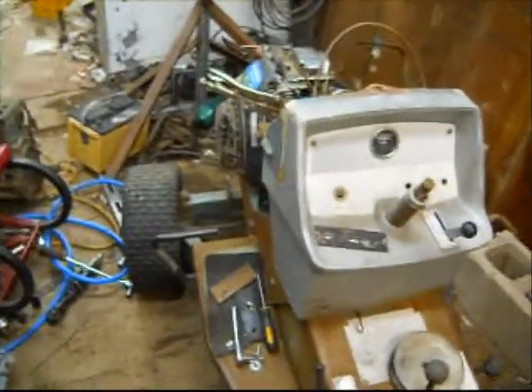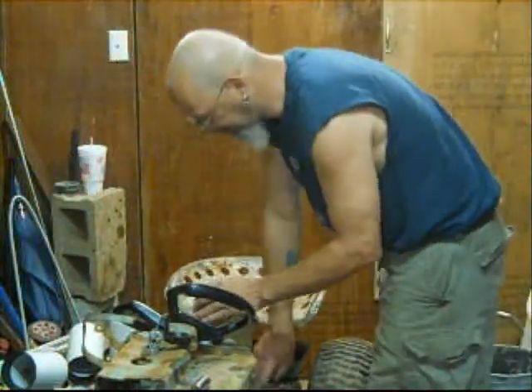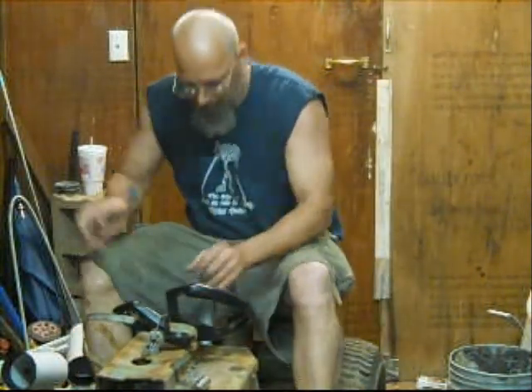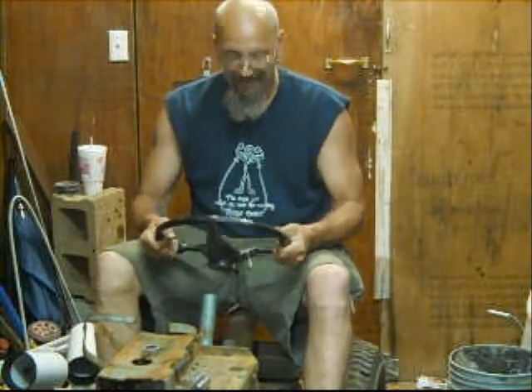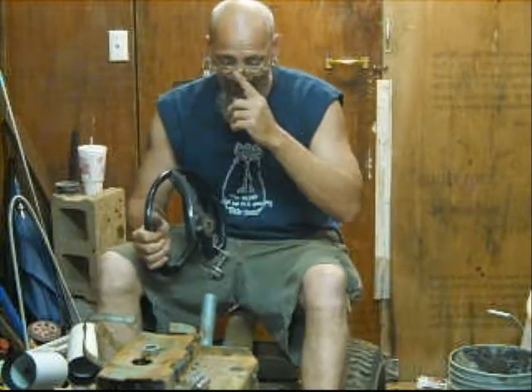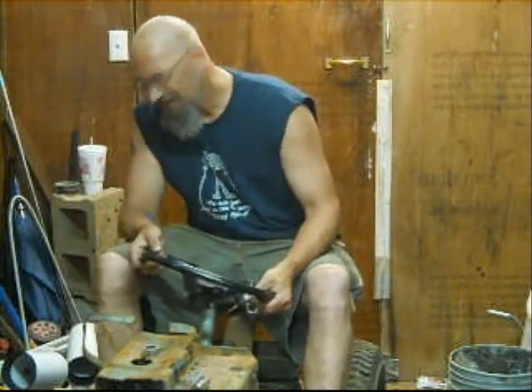I'm out of here — y'all have a good one. Well check it out. How are you all doing? Sitting here working on the old tractor, on the series Suburban.